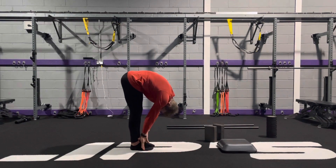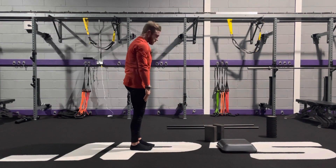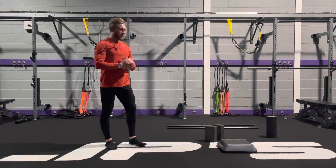And then come back up, reverse the process, and come back to the start.